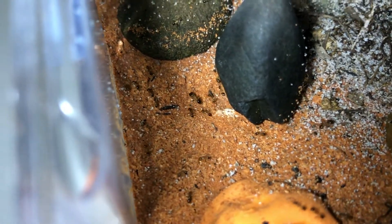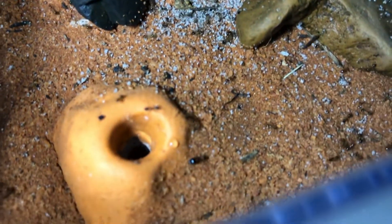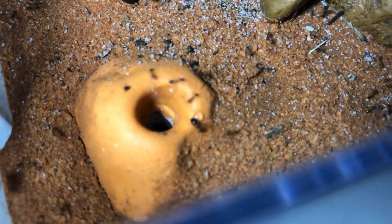Thank you so much for watching my video. I hope I inspired you to create your own wiatong formicarium with my simple design. If you like these kinds of videos then I recommend you go check out my channel. I post around 3 times a week and I have big plans for the future.